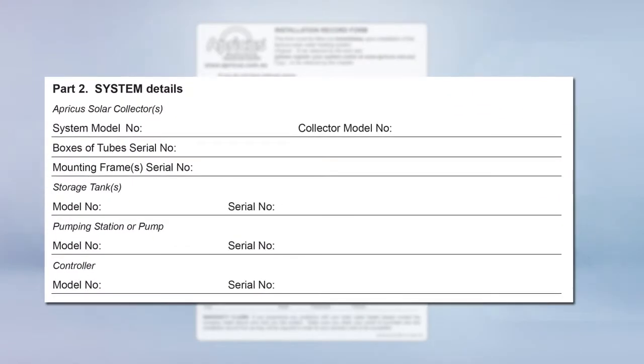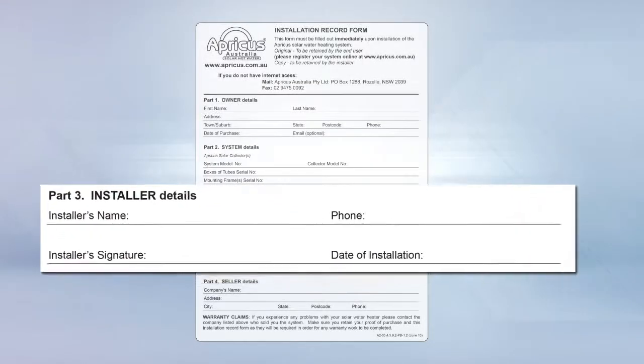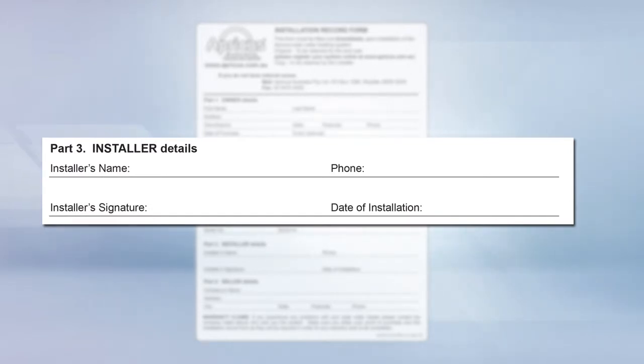Add the system details starting with the system model. Include serial numbers for the collector, located on the back of the manifold, and the storage tank, located on the front of the tank. Include your details as the installer: your company name, contact number, the date of the installation and your signature.